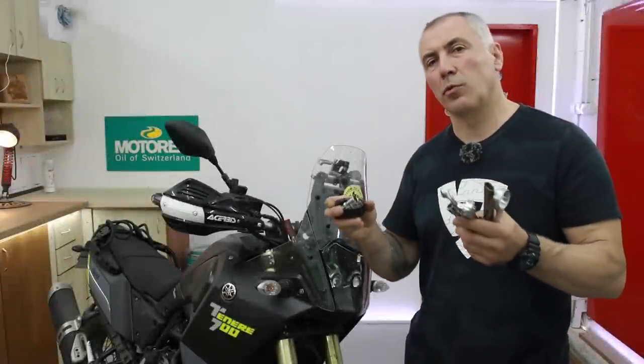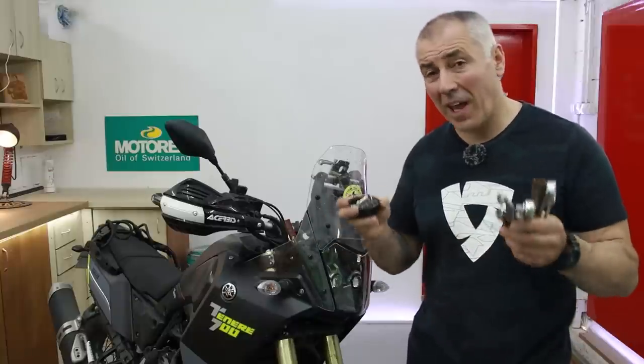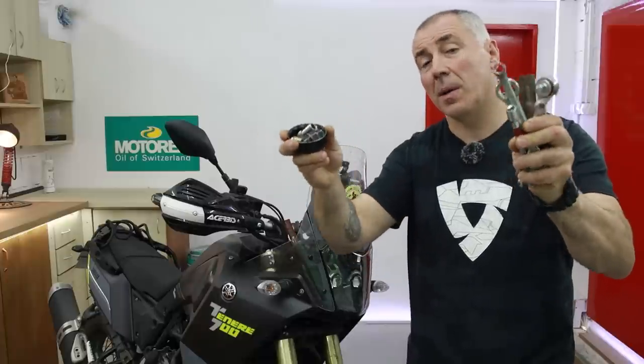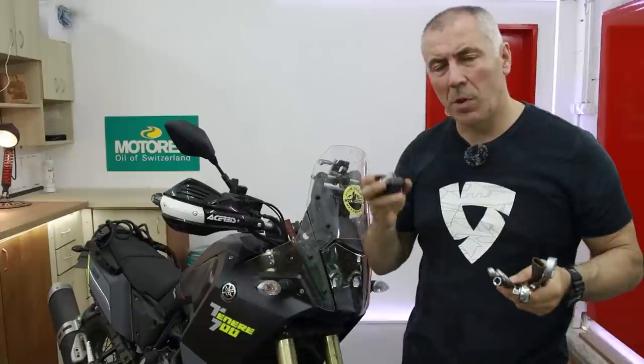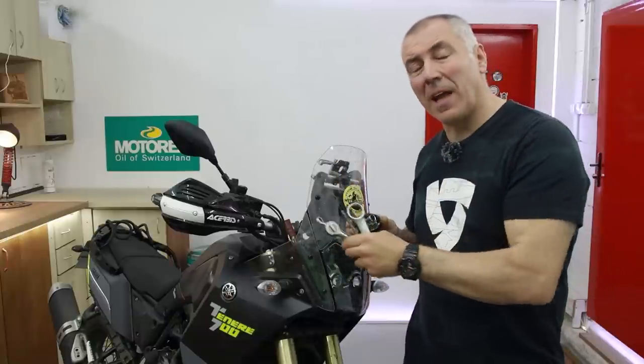As you know, the original stock set of tools for the Yamaha 700 Ténéré is not really complete, so I have to build my own.